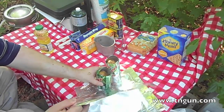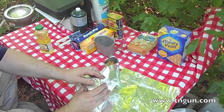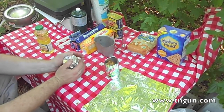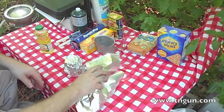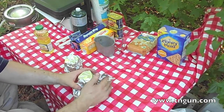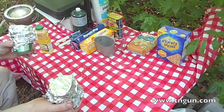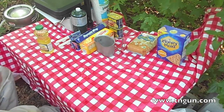Take some heavy-duty aluminum foil, cover the top up, and you're just gonna put this in the coals of your campfire and cook just like it would in an oven. So let's go over here to the campfire.